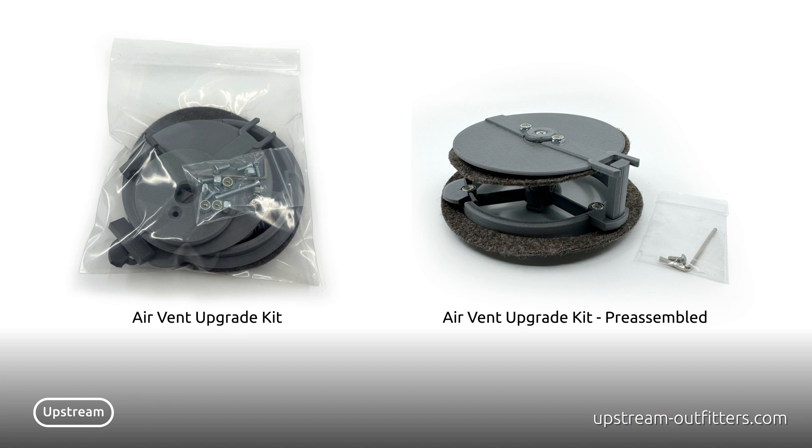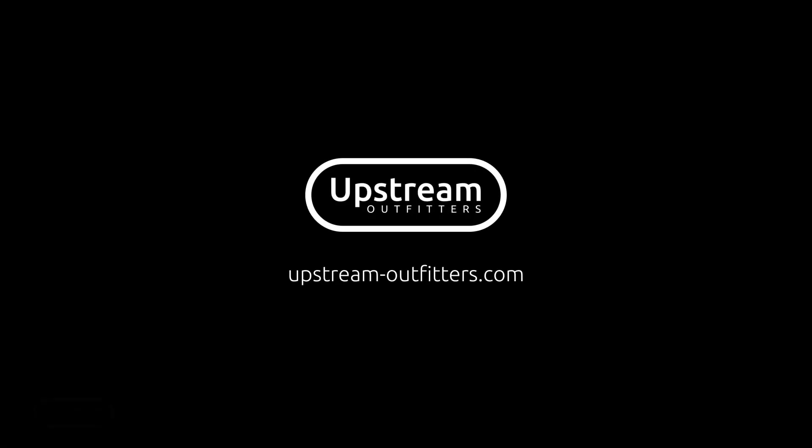Our Airstream AC Vent Register Upgrades are available as a kit you can build yourself, or can be purchased fully assembled. Visit us at upstream-outfitters.com to learn more.